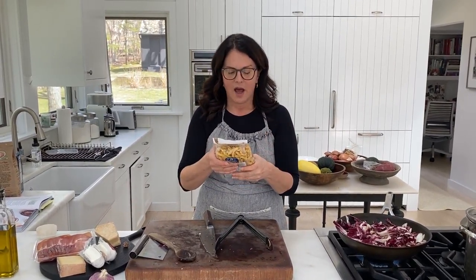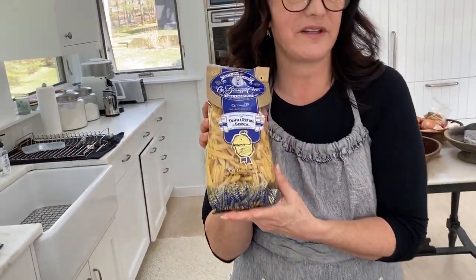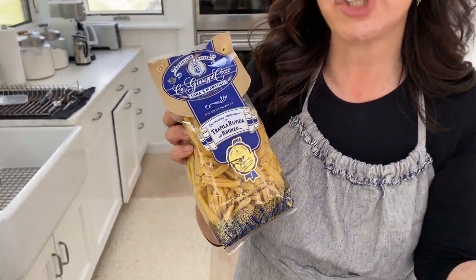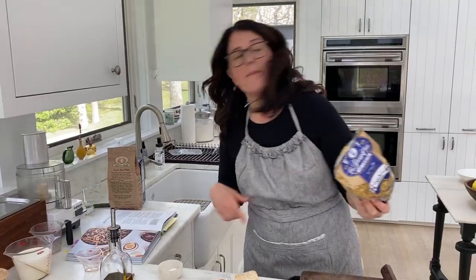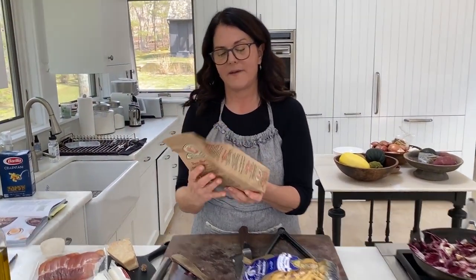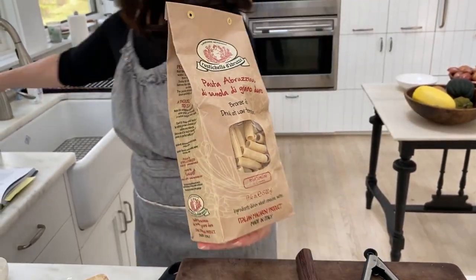For this recipe there are a couple of different pasta shapes that are kind of similar. This one's called casarecce — if it's two C's it's casarecce. Sometimes you see casarecce, but strozzapreti, which means priest stranglers, is quite similar to this. Gemelli is another one. They're all pretty similar, but if you didn't have those you could also use rigatoni, which would be a really good option.